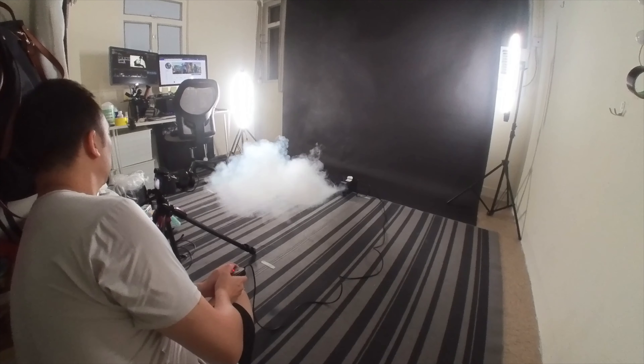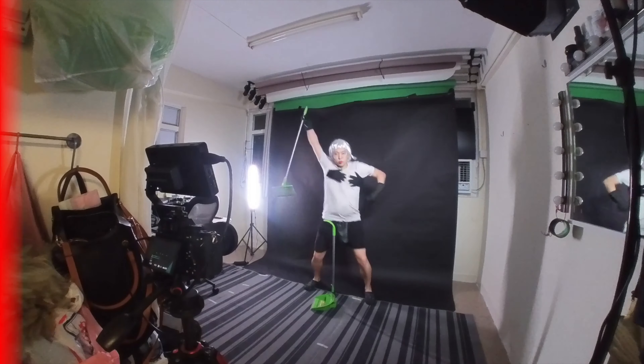This time I make a smoke explosion and dance as usual, but first the parody MV.